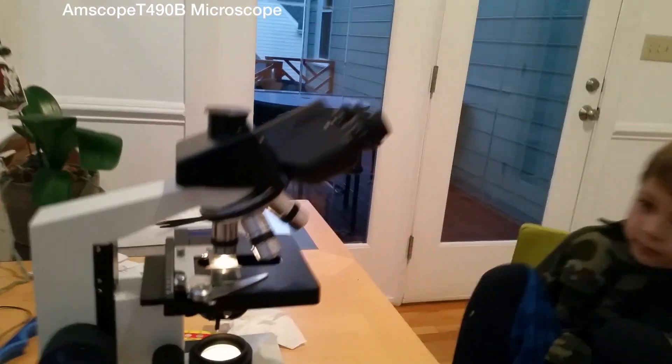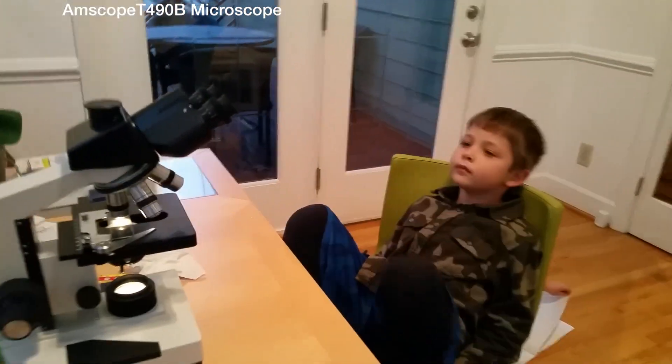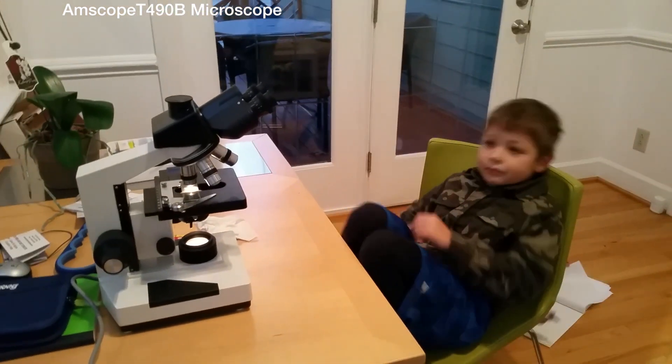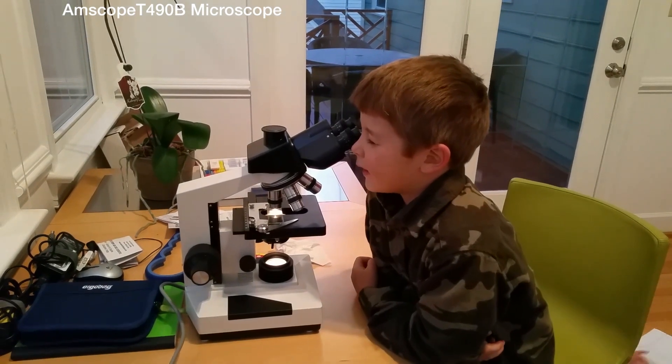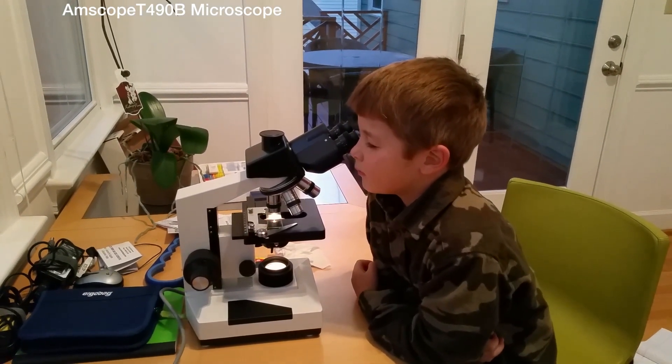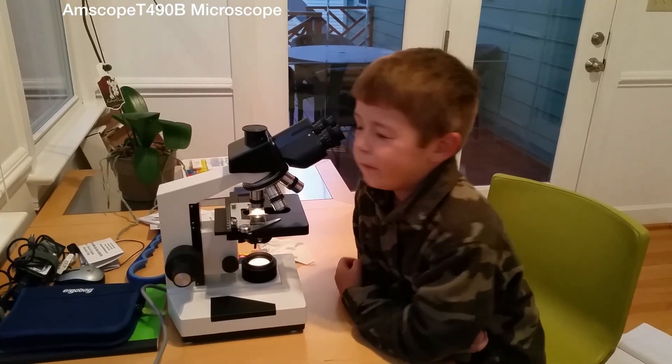We are at 200 magnification here. Take a look, Mr. Lars. Tell me what it looks like. It looks like dots connected, and make logs of the dots.